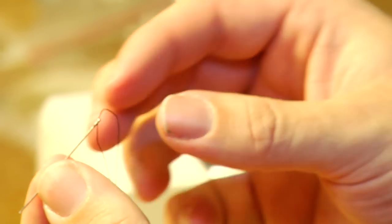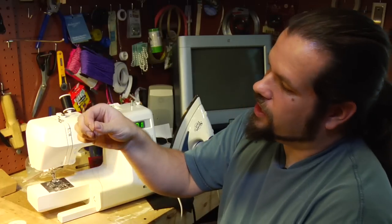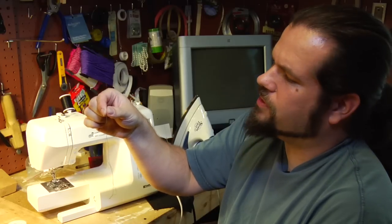The needle you're going to want to get, you can find at any store — any sewing store, any general store — and what you want is called economy sharps. They're about an inch and a half long, they look like this, and they come about 20 to a package.